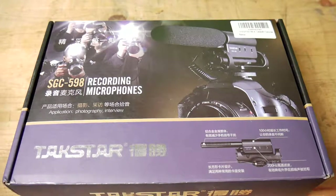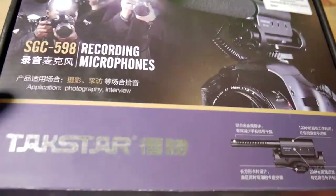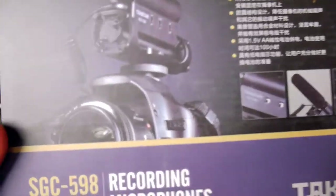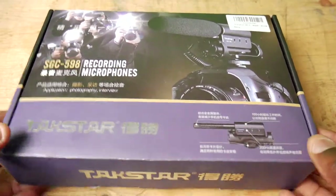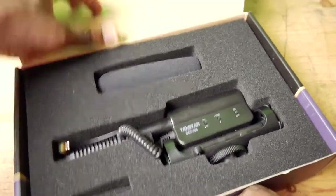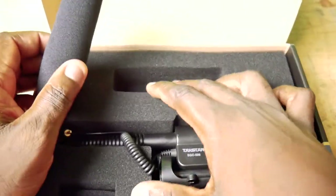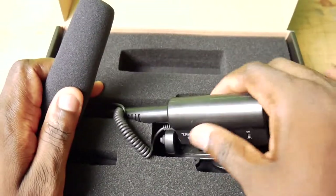This is one of the budget microphones you get when you're trying to spend one or two hundred dollars and still get a good result. Usually this mic comes inside a regular box — it's a budget thing, so it's not going to be a high-quality box. It comes inside this foam cutout, which is cheaply built but provides good protection for the mic.